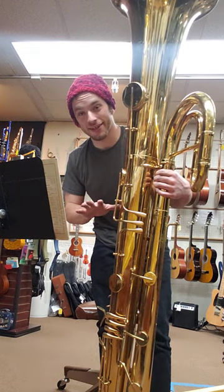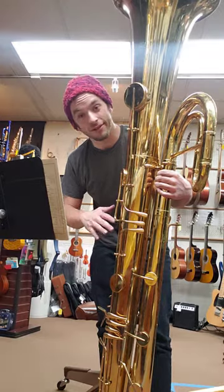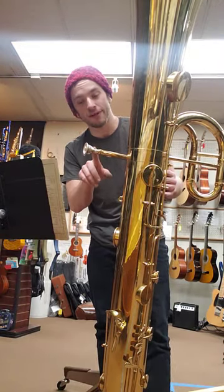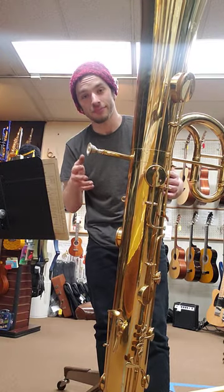The embouchure on this is unlike anything ever, but it's still somewhat familiar. It does use an E-flat tuba mouthpiece. This one is a replica made by Rob Stewart, designed in the traditional off-of-Clyde cup shape.